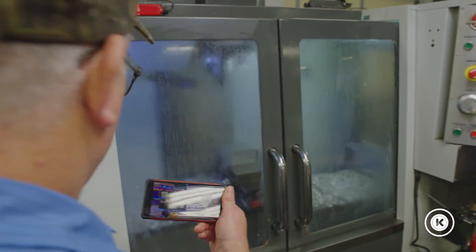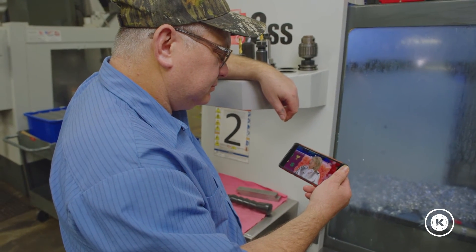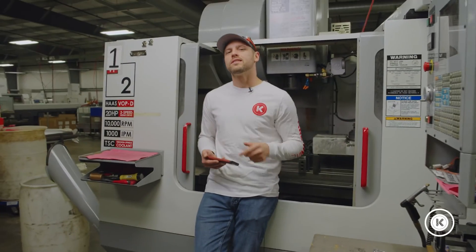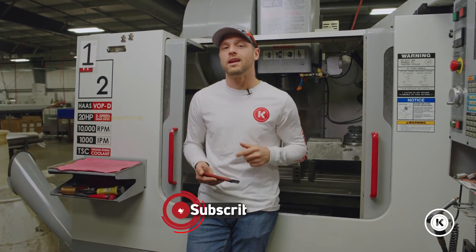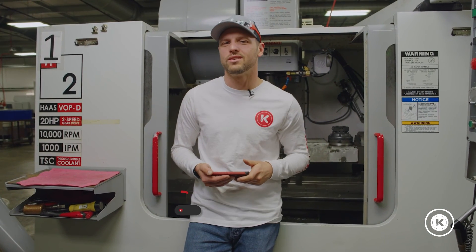Brian can now watch Martha Stewart and Snoop Dogg's potluck dinner party uninterrupted — that's a win-win to me. If you want to see demonstrations of some other cool out-of-the-box things we do at Kremen Incorporated, go to our YouTube channel, subscribe, and check those videos out.